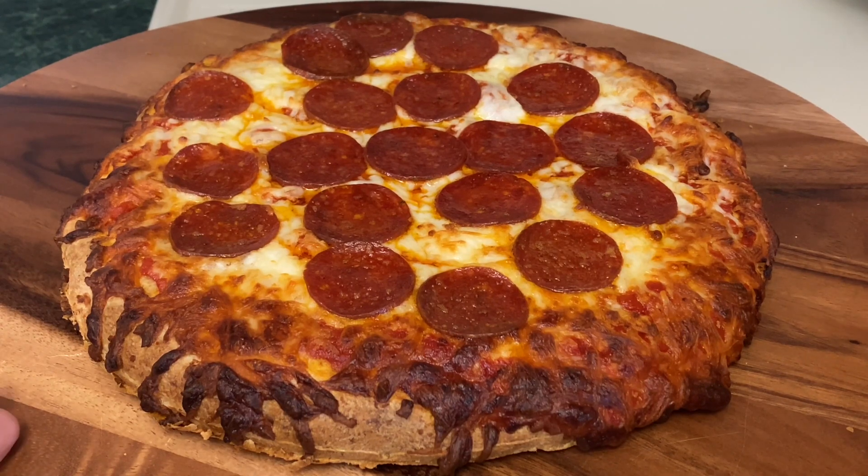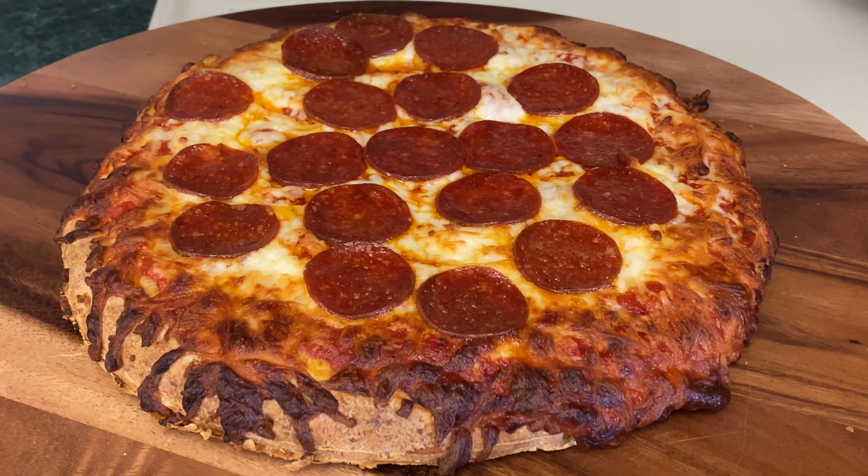That is a thing of beauty, and for five bucks you don't have to do takeout if you don't want to.